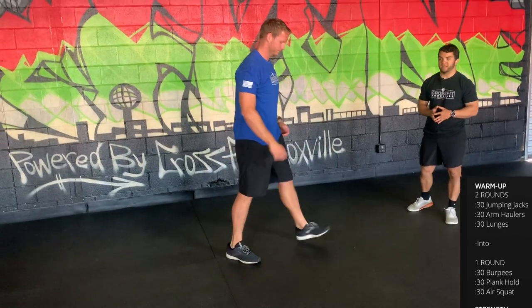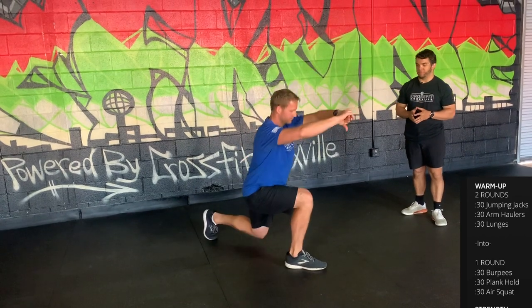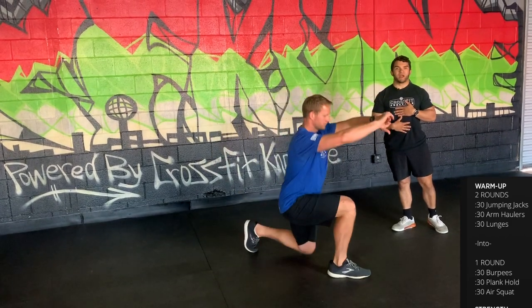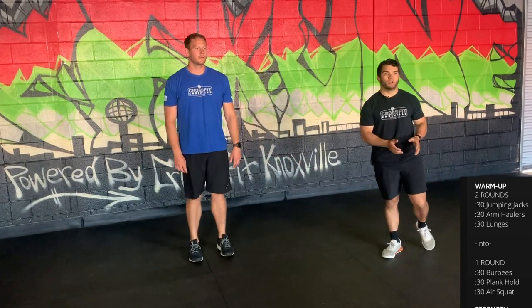After 30 seconds of arm haulers, go to 30 seconds of lunges, moving with control. Take a big step either forward or backwards — whichever you feel comfortable doing — making sure the knee stays over the ankle with a nice vertical shin and staying upright with a big proud chest.